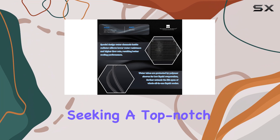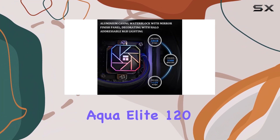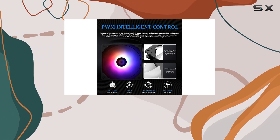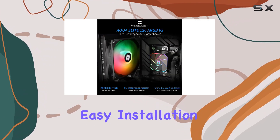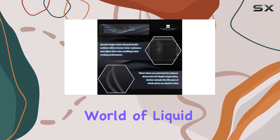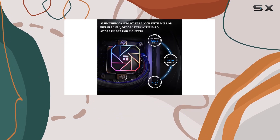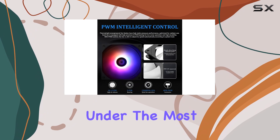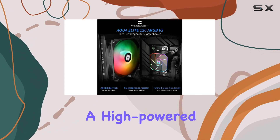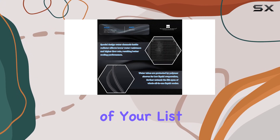All in all, if you're seeking a top-notch CPU cooler for your compact PC, the Thermalright Aqua Elite 120 V3 is a clear winner. Its superior cooling performance, easy installation, and quiet operation make it a standout choice in the world of liquid cooling. For just $44, you're getting an exceptional product that will keep your CPU cool even under the most demanding workloads. If you're looking to build a high-powered system in a small package, this cooler should definitely be at the top of your list.